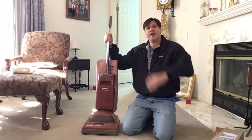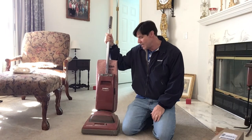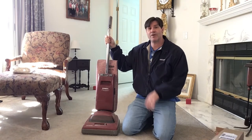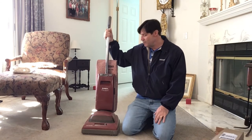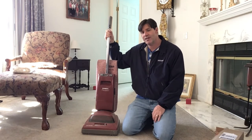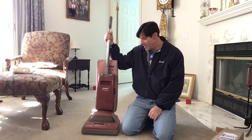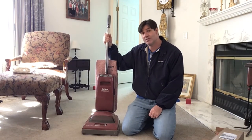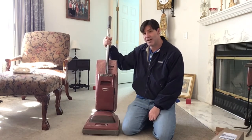Hello everybody and welcome to Bunky's workshop. I'm Bunky and I'm bringing you a vacuum to look at. Those of you that know Craigslist — it's a place to go online and find things for free or for sale that people are trying to get rid of — every now and then when I'm bored I go looking for objects like this. This popped up and I was really interested because I've never actually seen one in person, and this is a Eureka Precision self-propelled vacuum cleaner.